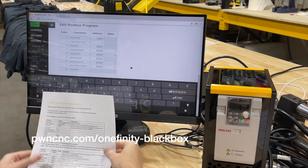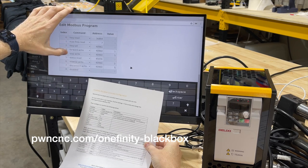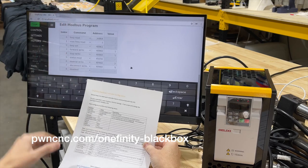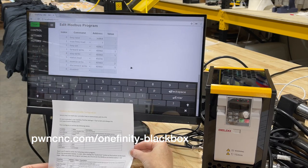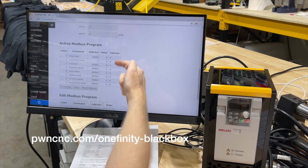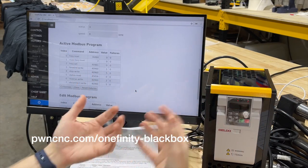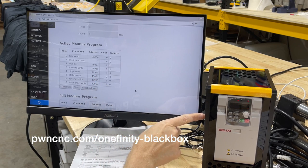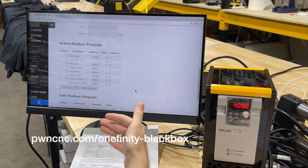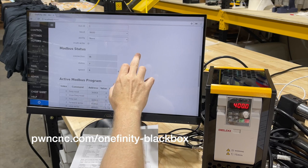So we should be able to confirm our settings: frequency read, max frequency read, frequency set, forward write, stop write, status read, reverse write, and lastly disconnect write. All of our settings and values are all in there correctly. We hit save. If everything worked out correctly we should see no failures on our program. This is where the controller is reaching out to the VFD and asking questions — a two-way communication. This is the address it needs to ask, and this is the value it needs to pass to make those changes. If there are no failures, you will see a connection OK at the top and you're all good.